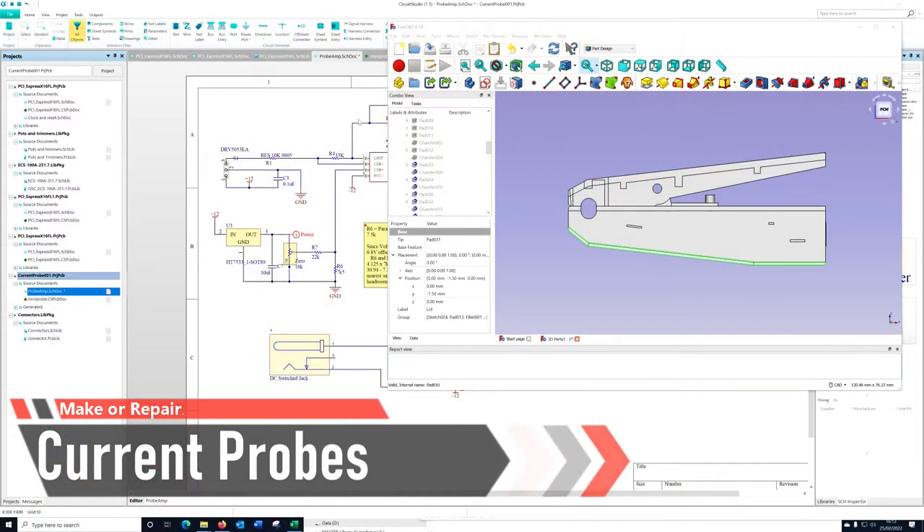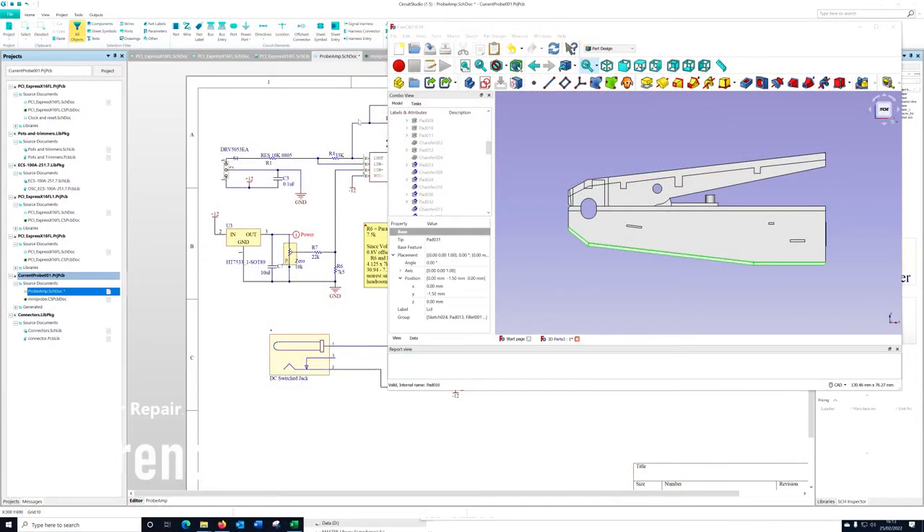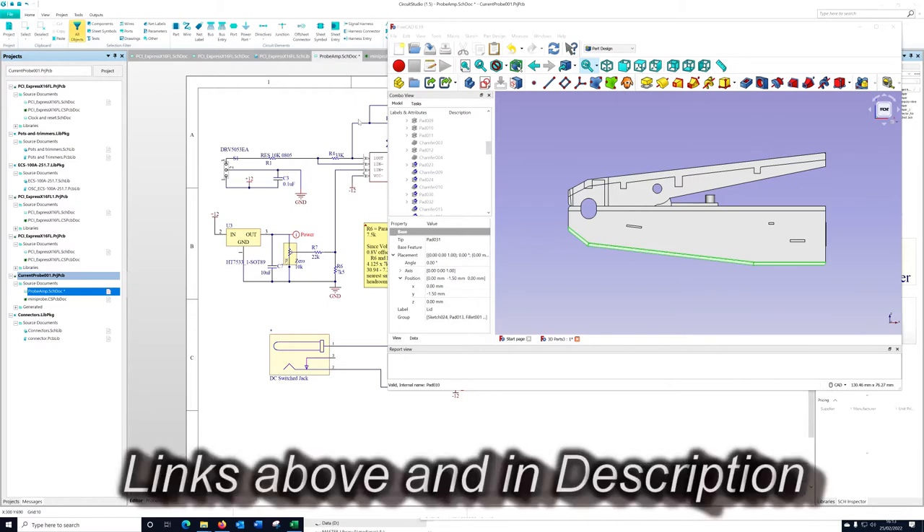Hi guys, it's Pete Shersby here from Make or Repair. I'm going to do an extra video on the current probes. I was originally planning to do two videos, now I'm going to do three. You may have seen the previous video where I explained my intentions and how the current probe would work, and did the original piece of work in the lab to prove the concept.